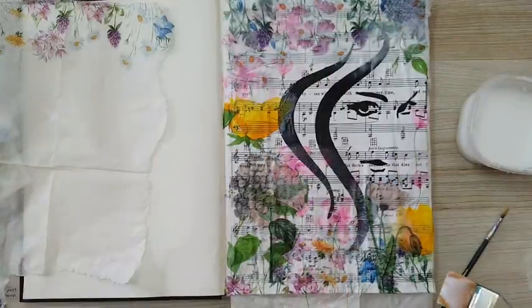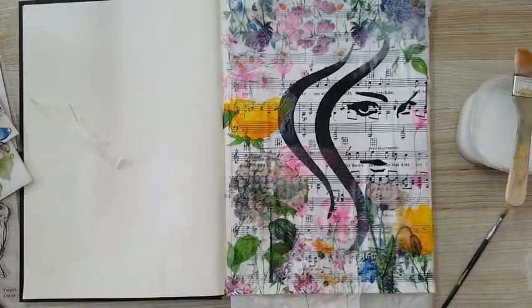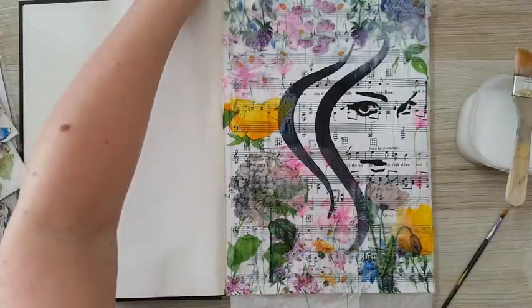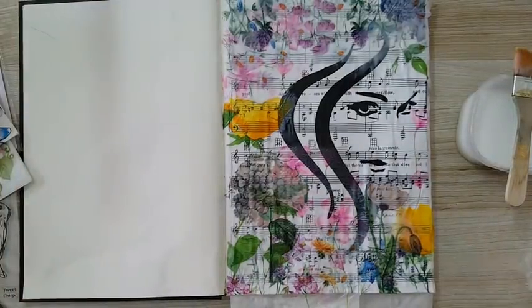Now I really need all of this to dry before I continue. I want to add some watercolors or something like that — it will be light on the page but will add color and bring everything together. Now it needs to be completely dry before I do anything else.